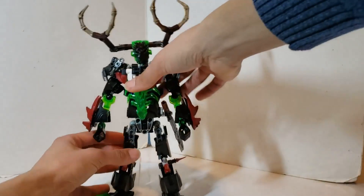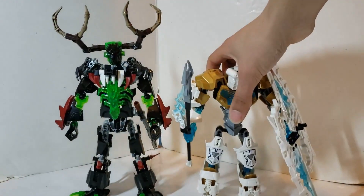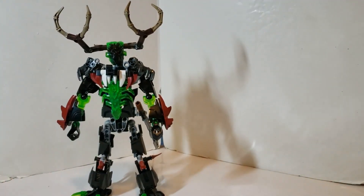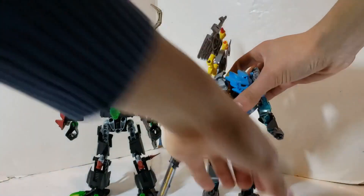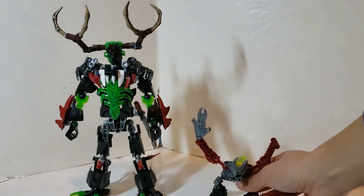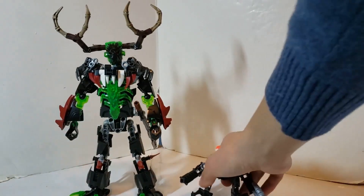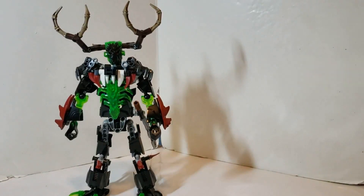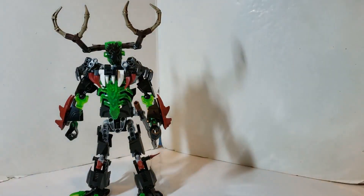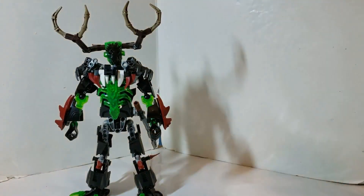Now let's go into size comparison to see how big Boomerak actually is. Here he is compared to Kopaka Master of Ice, Gali Master of Water, Good Guy, Bad Guy, Slicer Torch, and an Nika build. That gives you a solid range of size references.